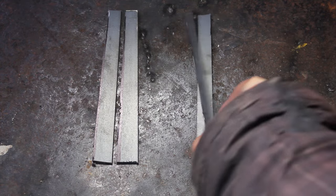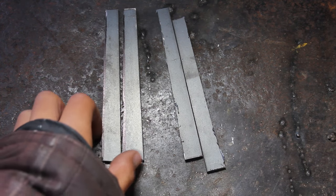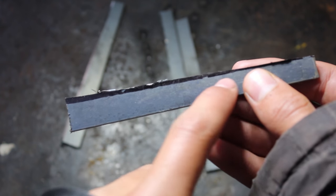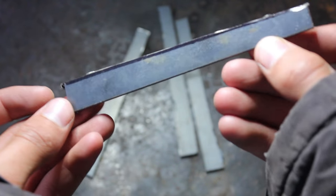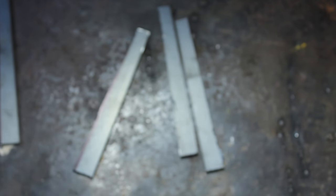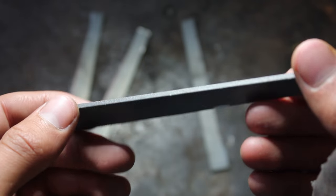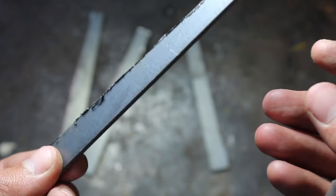So I've cut out the pieces that I need. I cut these ones a bit too big, so I'm going to have to sand them down to that line there. Then I'm going to take some of the sharp edges and burrs off with a file, and then they should be good.